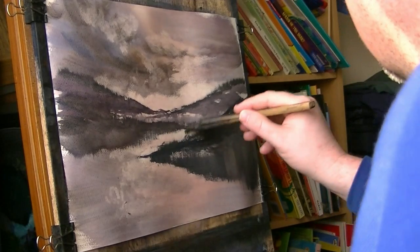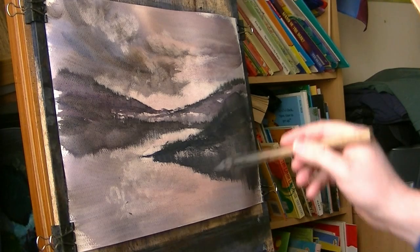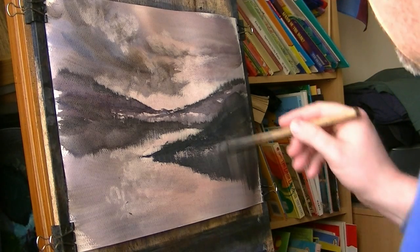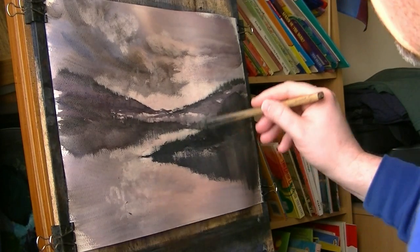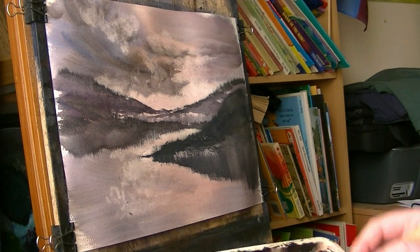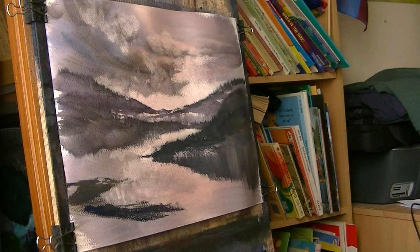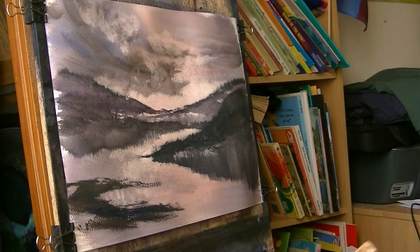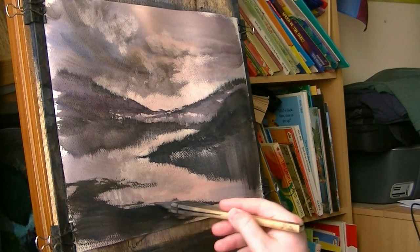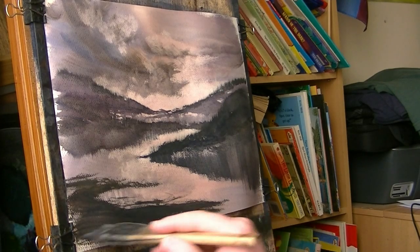And those trees — I'm still trying to create that illusion of distance, still don't want these trees too big. The brush is getting quite dry now so it's not coming off. Just dip the very tips into the water, just to loosen the paint so it comes off the brush a bit easier. Now down here, a bit of land mass I think, and a quick sweep. A bit of land mass — again that's still quite far away.